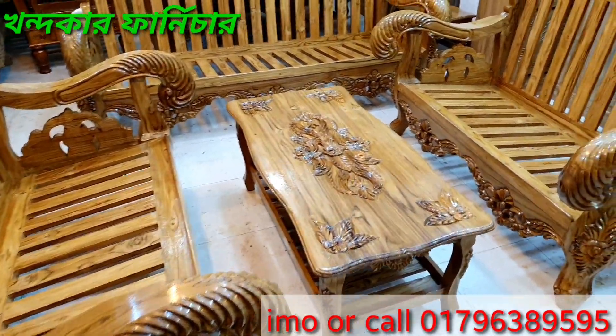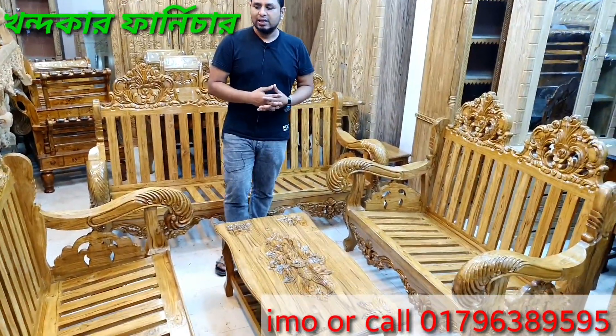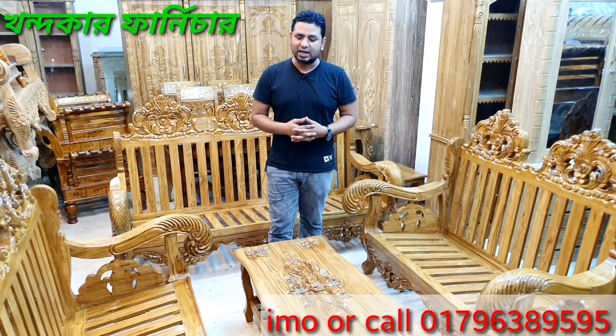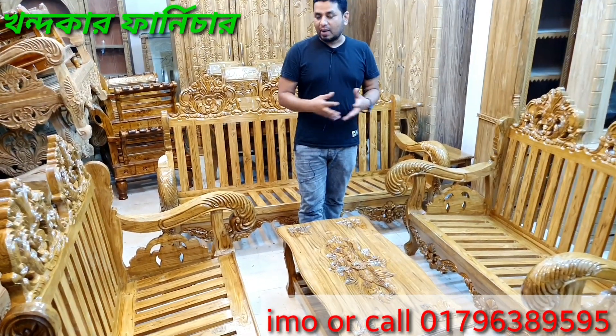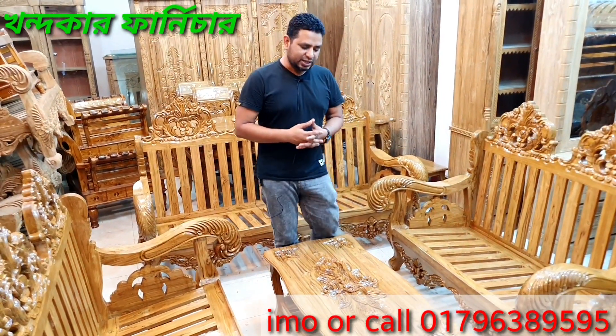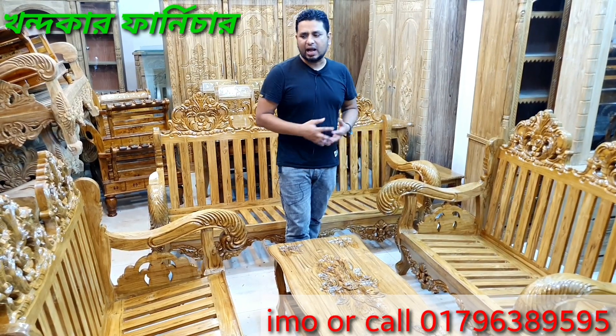Then we have 10 mm glass. This is a supergola. We have not seen this yet. This is a beautiful look — it is an awesome look. So in our pegs we have 221 or 311. We have a T table and side table. We have a T table and 10 mm glass.